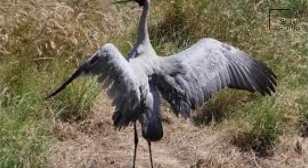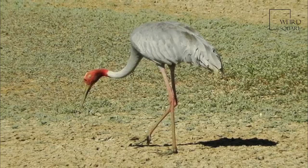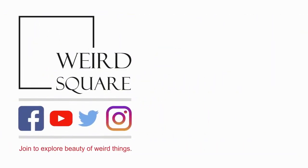He also recorded that it was easy to tame, and that James MacArthur had kept a pair at his home in Camden. Calling it the Australian crane, he mentioned its early colonial presence.